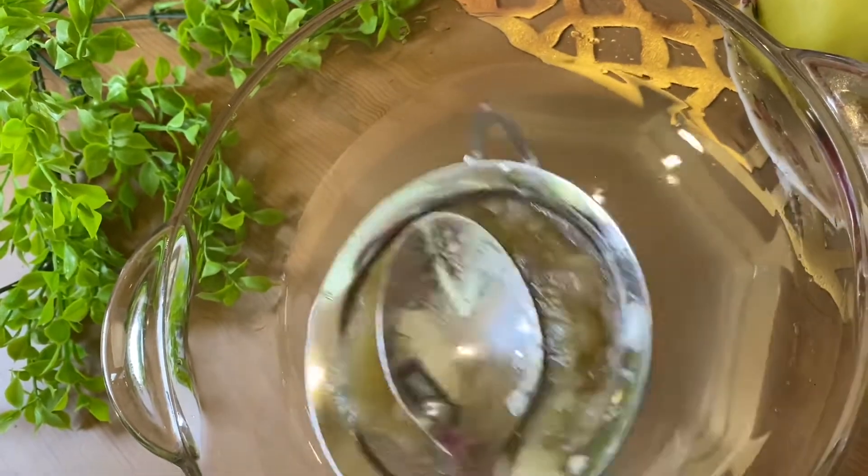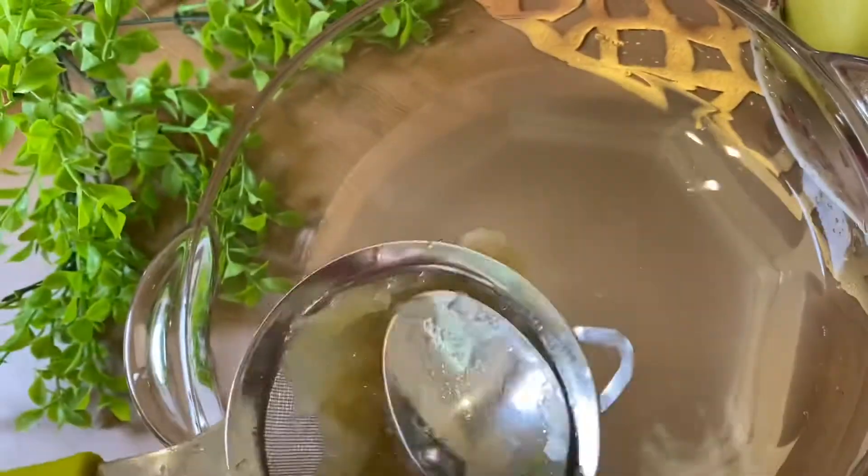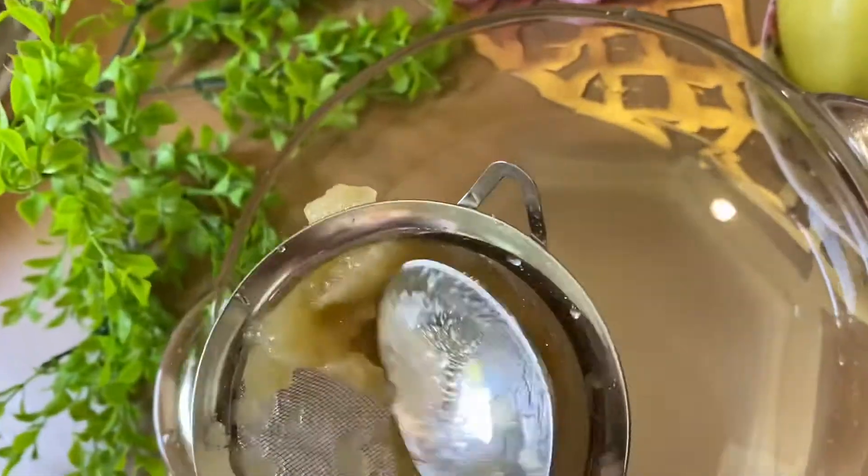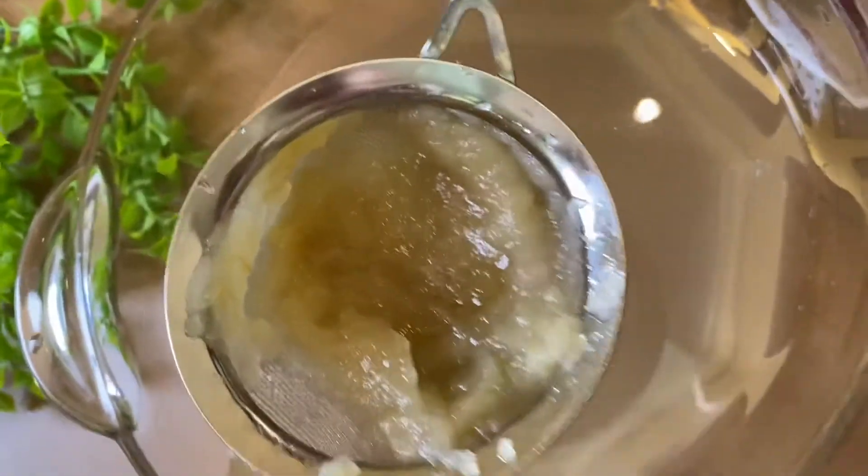Drink it for your health — look at this, how it's coming out! This is pure. If it's not coming out of this side, you can also eat it as is — that's why we give it to babies when they are very small.